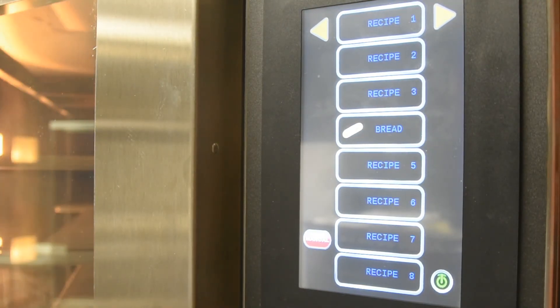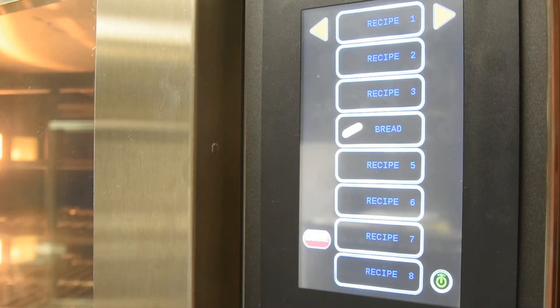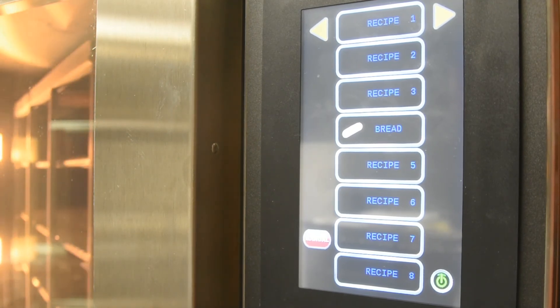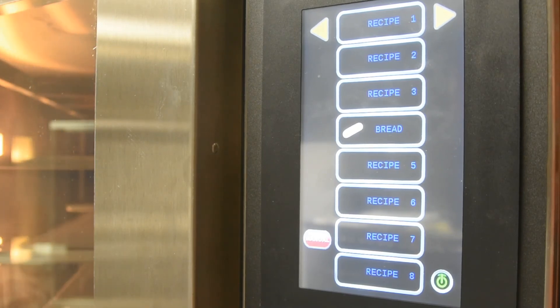Thank you for watching this instructional video. If you have any more questions, please consult the operation manual on the unit. To see the full product line of all Doyon ovens, please visit our website.